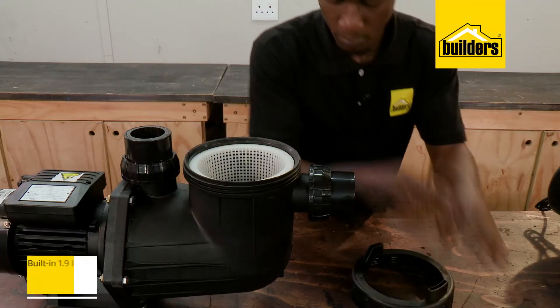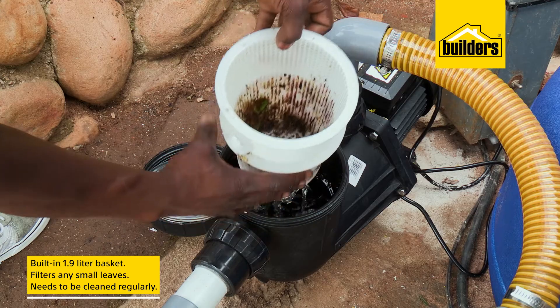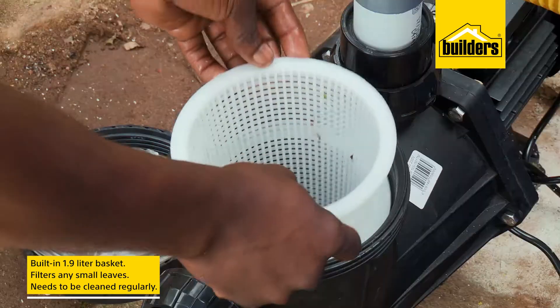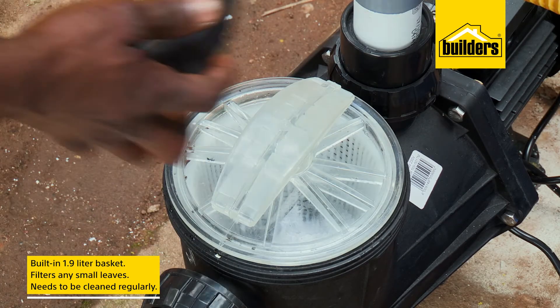These pumps have a built-in 1.9 liter basket which is designed to filter any small leaves before entering your filter medium. This basket is easy to clean and this should be done regularly, usually when you backwash your pool.